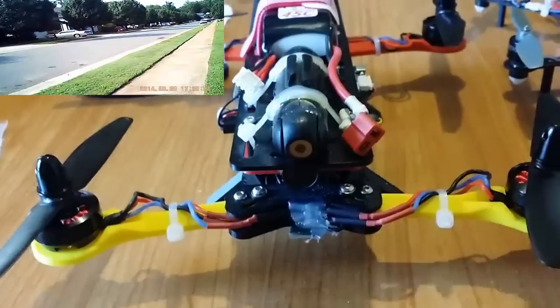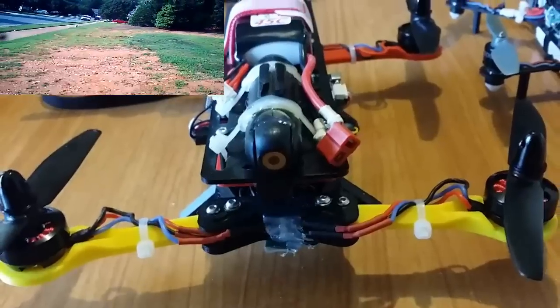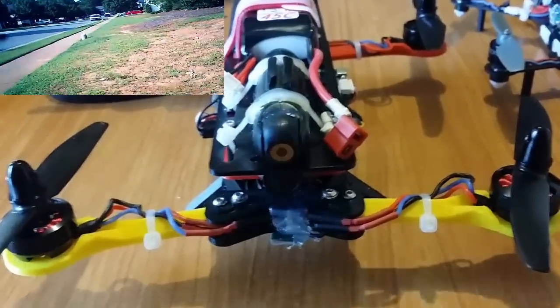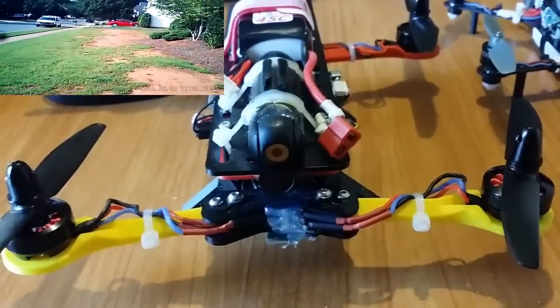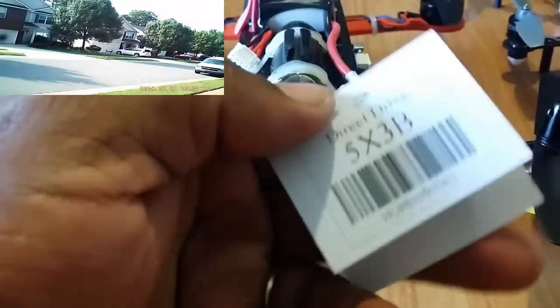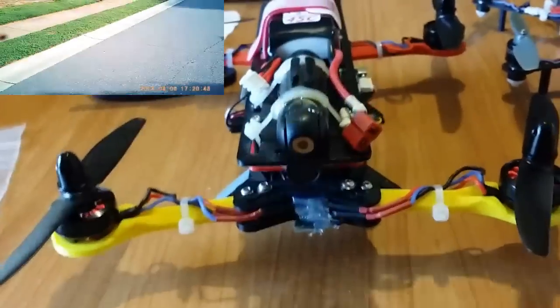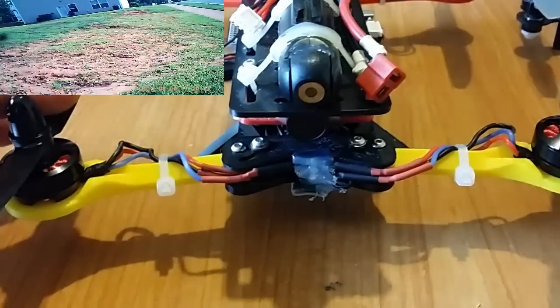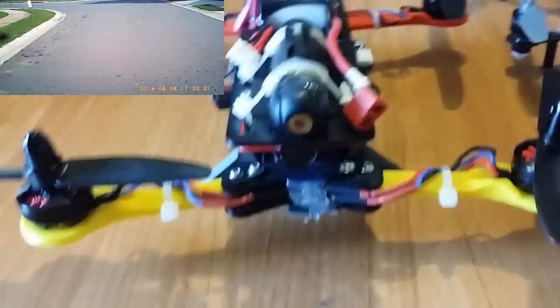The motors and ESCs came down to like 89 degrees, and that's after a five-minute flight carrying this 544-gram quad. It's heavy for everything I've got on it, but it carries it like it's nothing. The props are 5x3 props from HQ Props — glass-infused plastic props, so they're doing real good.